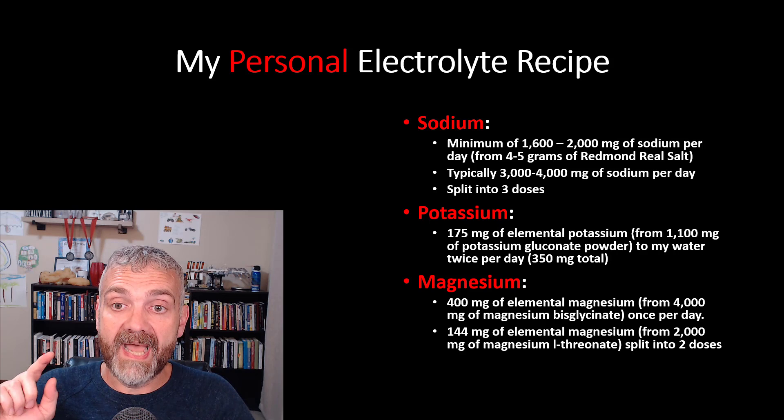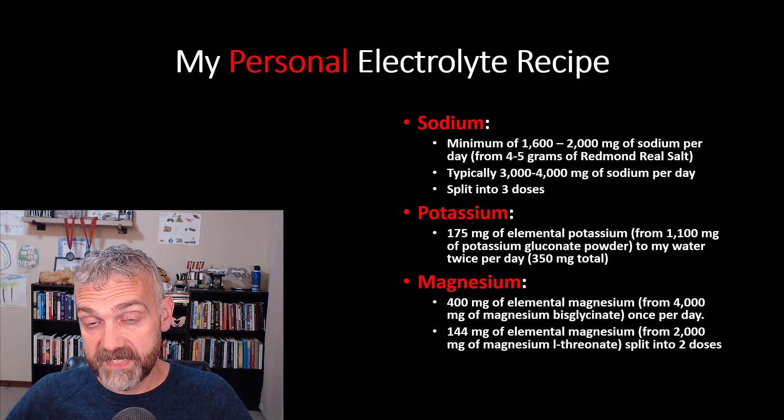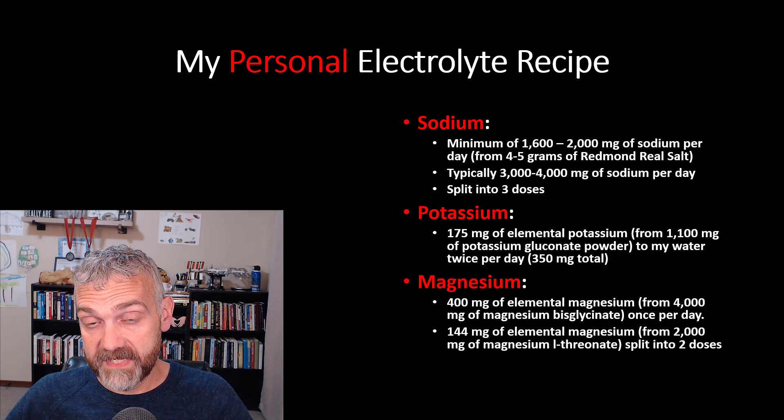One more important note: I do this every day, not just on my fasting days. I do this for two reasons. Number one, I want to restock my electrolytes just like every other nutrient after a fast — this helps me recover from my last fast and prepare for my next one. Number two, my electrolyte needs are higher on my eating days because of my training.